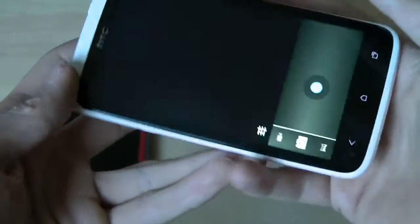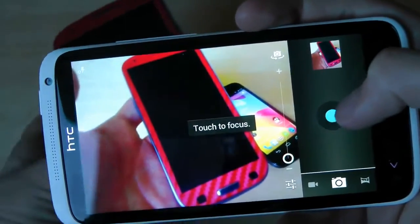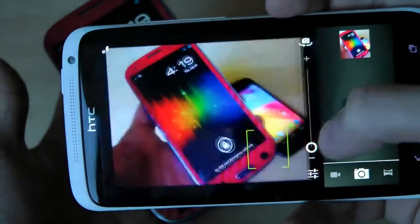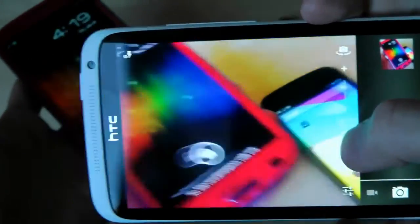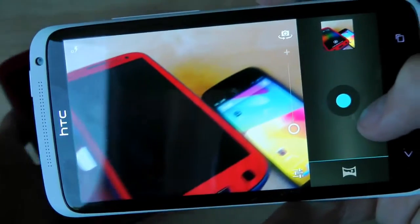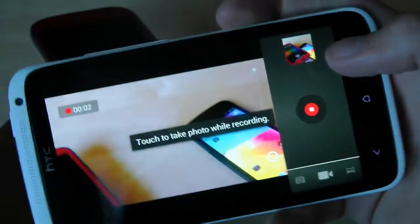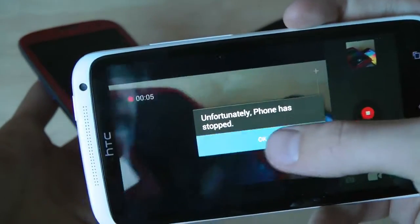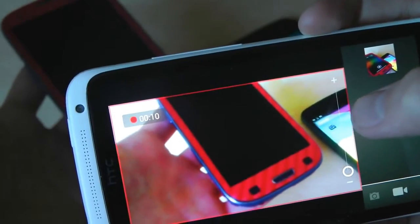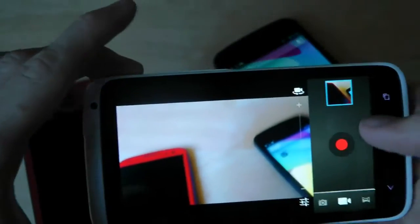Let's see if the camera works. The camera seems to be working fine actually, so that's pretty sweet. Does the video mode work? Even the video mode seems to be working. It seems like it's recording — I'm not sure how the frame rate is going to be, but you can go ahead and check out the video.